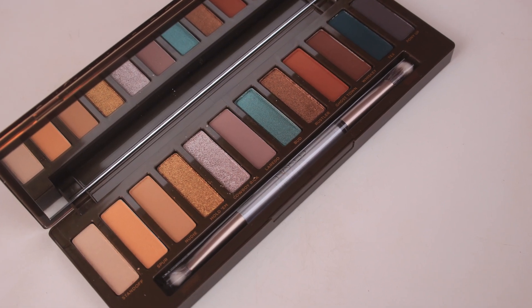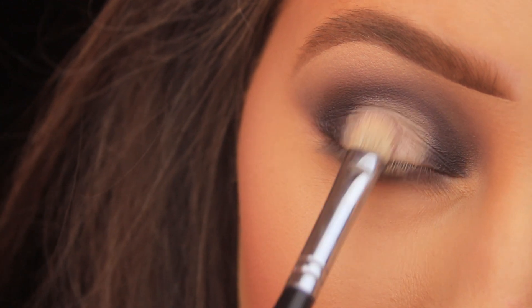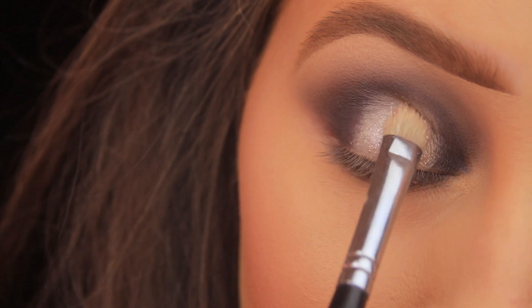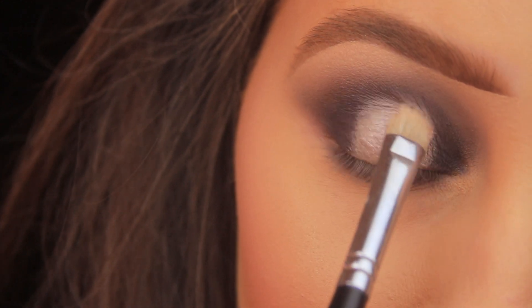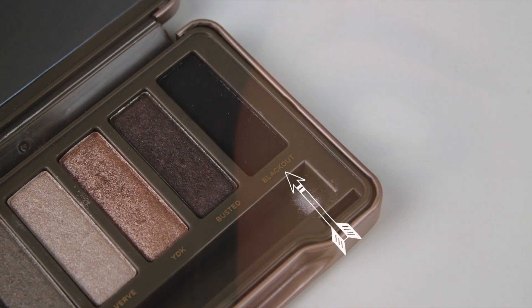For the center of the lid, I'm taking the shade Cowboy Rick — a lovely silvery, chunky, shimmery shade. Because of its texture, I sprayed my brush with some of the All Nighter Glow Setting Spray to limit fallout, help the shadow adhere better to the lid, and really emphasize the shimmery effect.